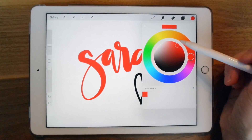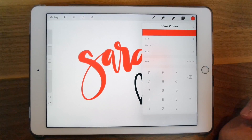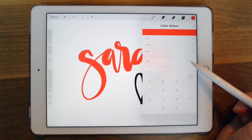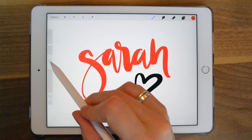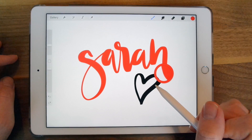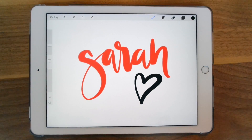If you don't want to find colors using the color wheel, you can select the hamburger menu on the top left and find colors either by RGB or hex codes. Another way to find colors is the color picker — just grab this, and you have the magnifying glass. Select where you want the color and it chooses the color for you.